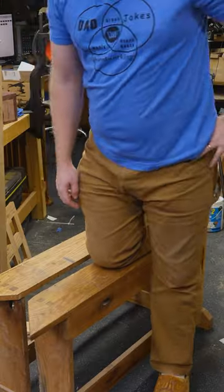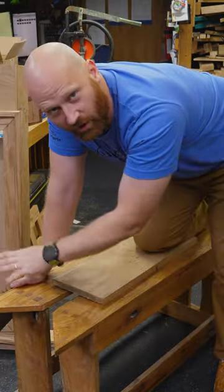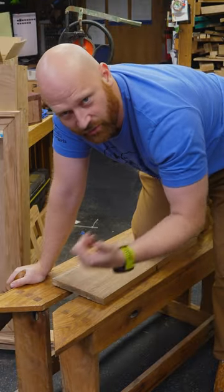A saw bench is a bench at the height at which you would kneel and still be vertical. They come in all different shapes and styles — if you want to see a bunch of those, go over to Rex Kruger's channel.